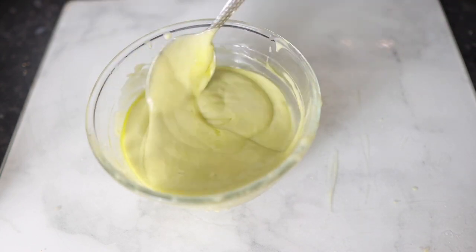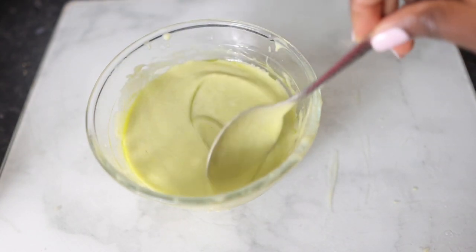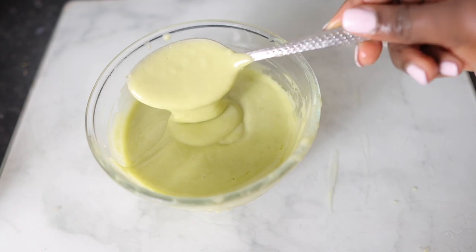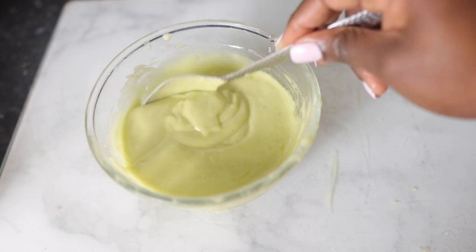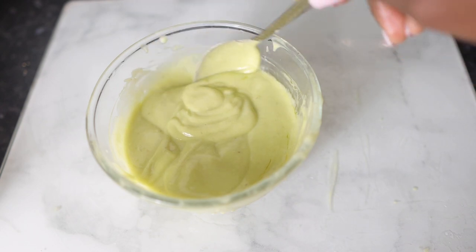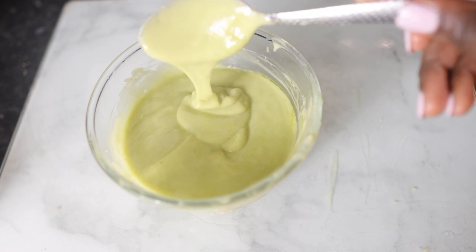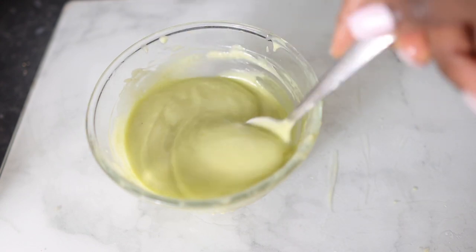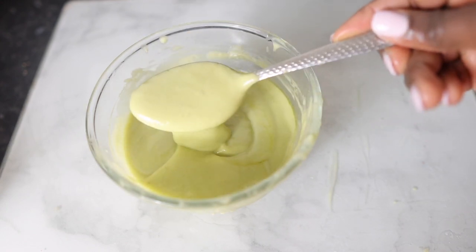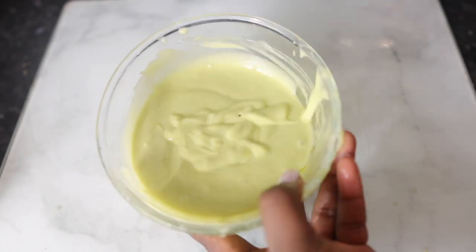I went ahead and stirred that just to get everything combined, and this is what the final product looks like. Look at that creaminess — it just looks so delicious. You can actually eat this if you want... I'm just joking, don't eat it! But it looks so good — definitely something that our hair would benefit from.